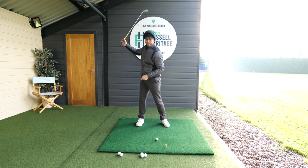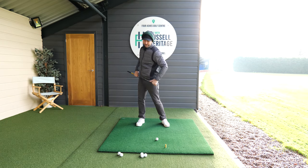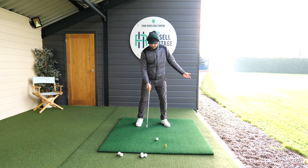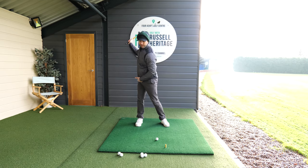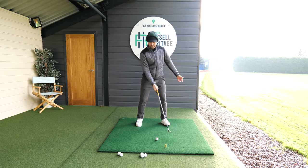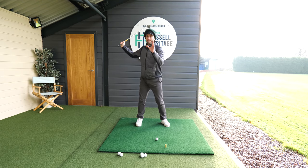We swing up towards the top of the backswing position. Depending on how much rotation a golfer does will dictate how the lead leg moves. If a golfer does a lot of rotation, then the left leg or the lead leg will start to come across more. If a golfer does less, then it will move less.